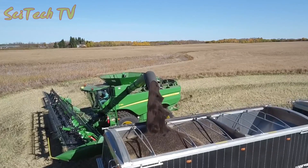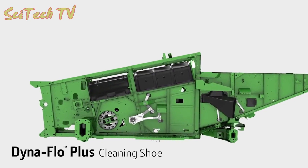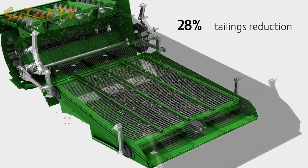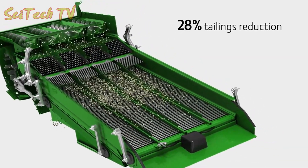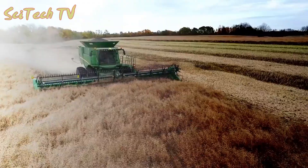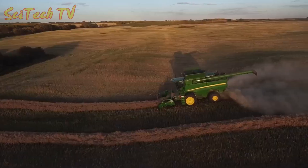To help ensure that you are getting clean grain in your tank with minimal loss, the S Series offers the Dyna-Flo Plus cleaning shoe. A larger sieve reduces tailings volumes by as much as 28%, and in shoe-limiting conditions you get 10% more capacity in corn and 13% more in wheat and canola — that's one and a half acres per hour of added productivity.